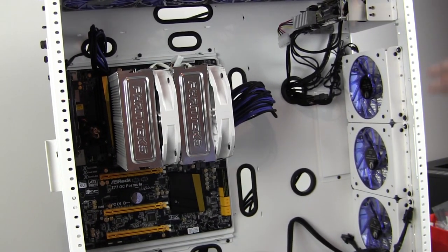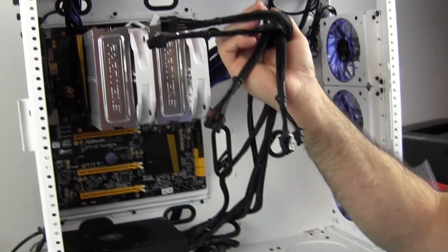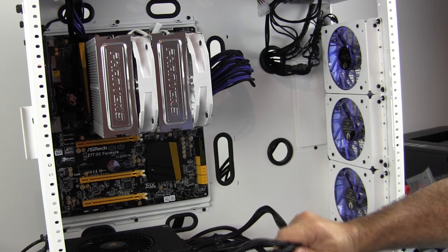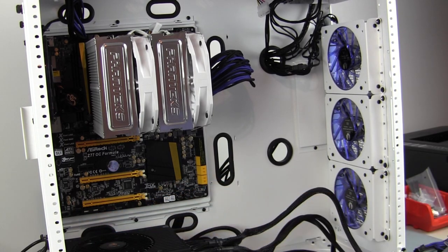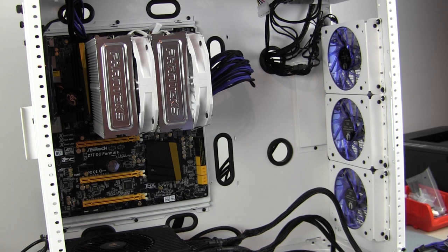Down here I have two sets of PCI Express cables all connected, but I'm not going to dress them yet until I get all the other cables done because they're kind of big and unwieldy. I'm going to cable up the motherboard now with the other connections - we're going to need SATA, we're going to need some four-pin Molex to provide power to the connection in the back for the Aquaro controller.